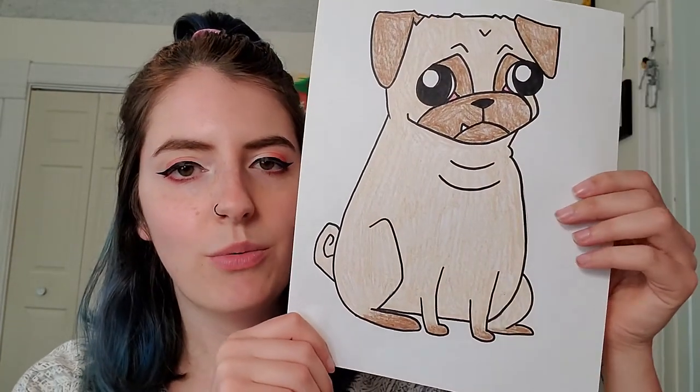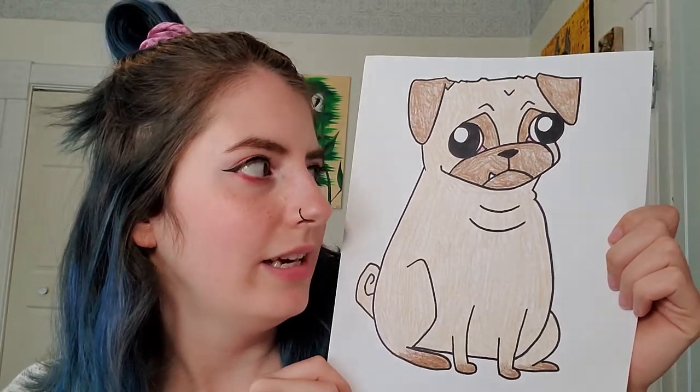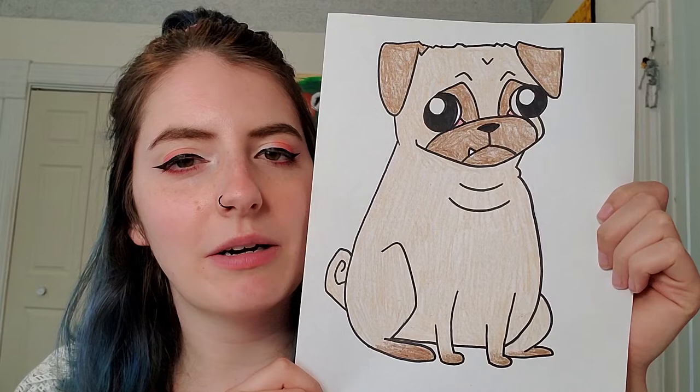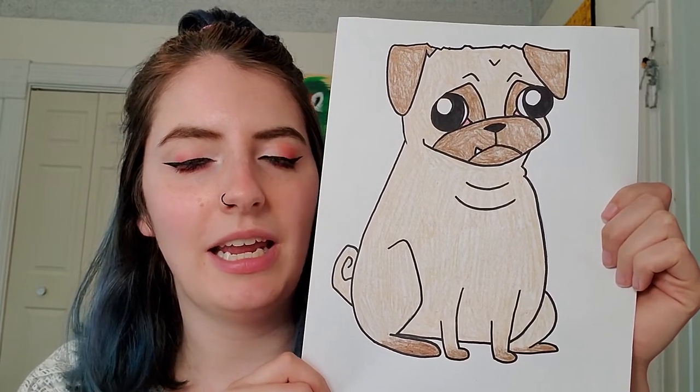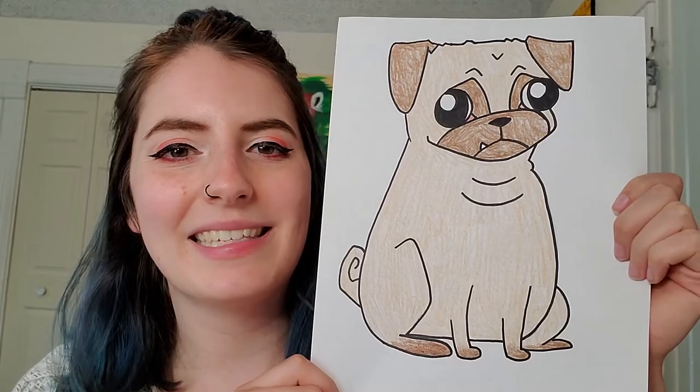Hey guys, happy Wednesday! Today we have another drawing request and I was asked if we could draw a pug, which I thought was a great idea because pugs are so cute and they're super wrinkly and they have really funny faces. So you're gonna want to probably start with pencil first on this one and gather your drawing supplies and let's go ahead and get started.